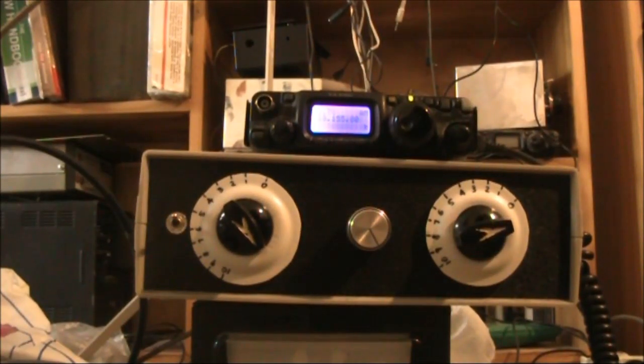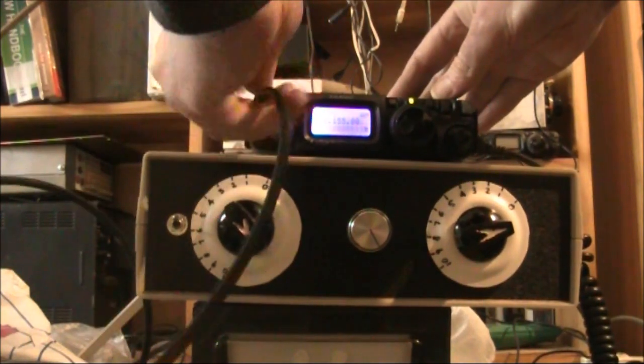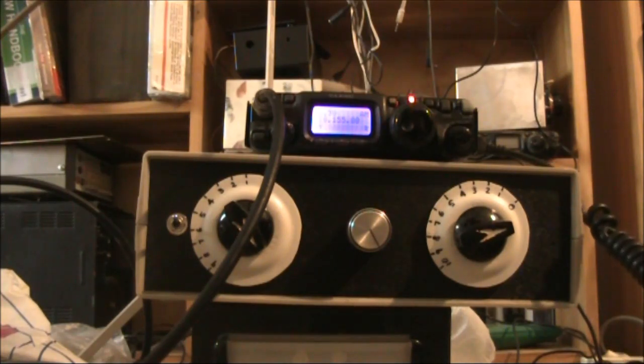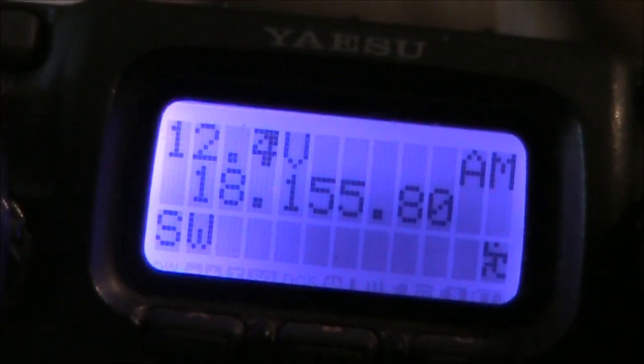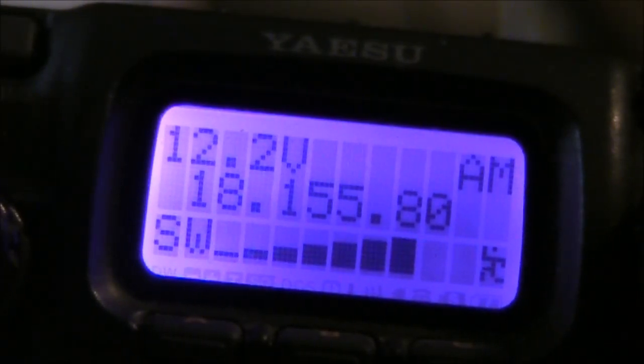The next test is to put it on the transceiver and transmit. There's no reflected power indicated. I'll just adjust the antenna coupler and as you can see the reflected power goes up greatly. So we are tuned up on 17MHz without having to apply a carrier.